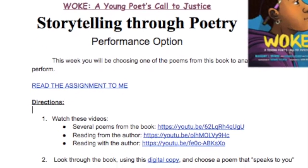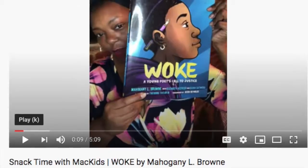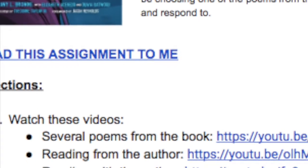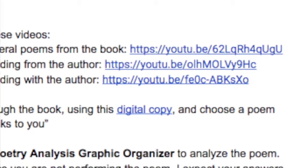We want to make sure we're getting a chance to look at some of these themes. There are two options this week: a performance option and a non-performance option. For both options, you're going to watch several videos — some YouTube clips where you'll watch poems from the book being performed, and a couple of readings by the author which are very powerful. Then you're going to look through the actual book using the digital PDF, which you can access by clicking the link that says 'digital copy.'